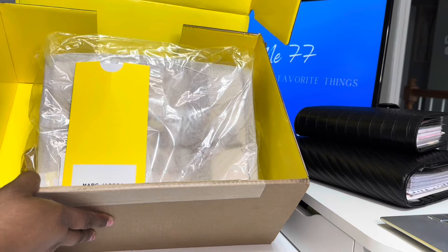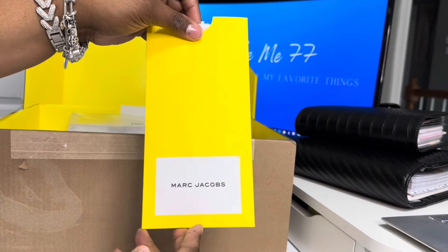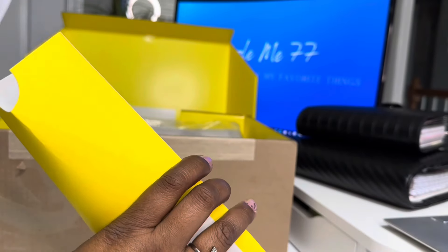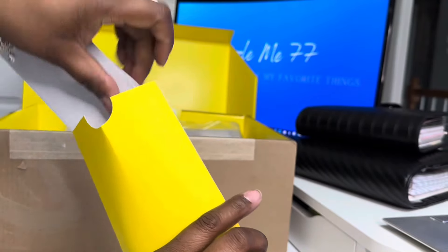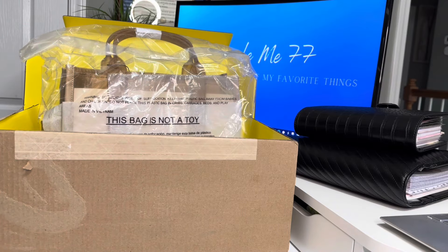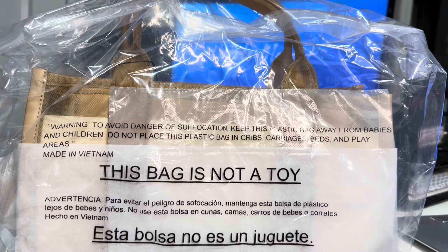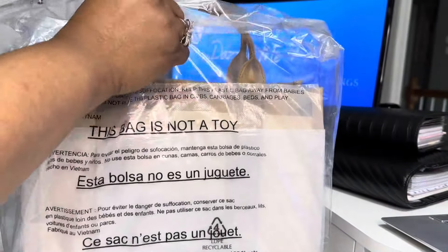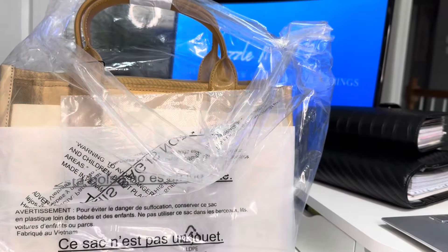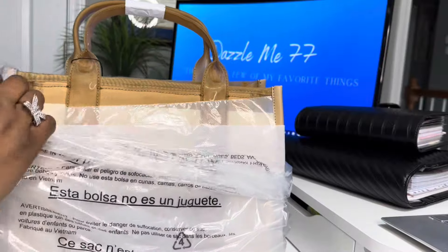So as you can see, this contains all of your receipts and that good stuff. It has a little barcode sticker in case you want to return it. Y'all can already tell what color it is. I'm so excited about this bag. Number one, I do have some clear bags but I don't have any of the mesh totes. I'm already loving it. And when I saw he came out with camel, y'all already know.